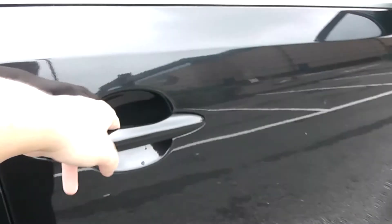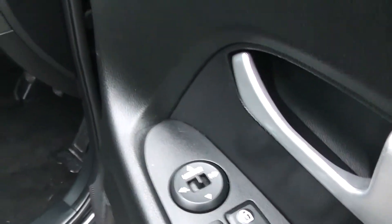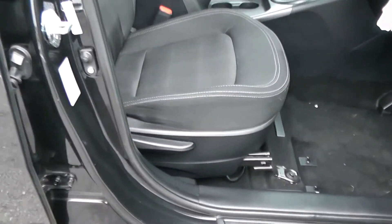Moving into the front of the vehicle, you have electric mirror adjustment up at the top. The same grey cloth interior runs right the way through into the front, with a height adjustable driver's seat.